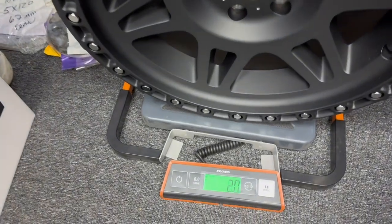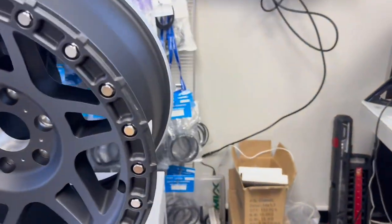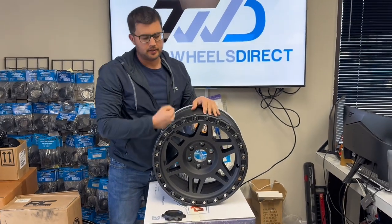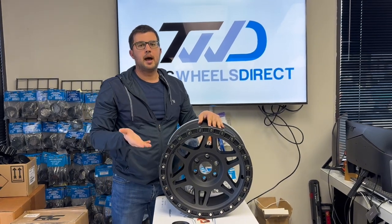The 17-inch wheel weighs 34 pounds, so you can see what this off-road wheel weighs. Good looking wheel for those GMC Canyons and Chevy Colorados. This is the Method 312 — if you guys are looking for this size or any other size or color, don't hesitate, we'll be happy to help. Thank you.